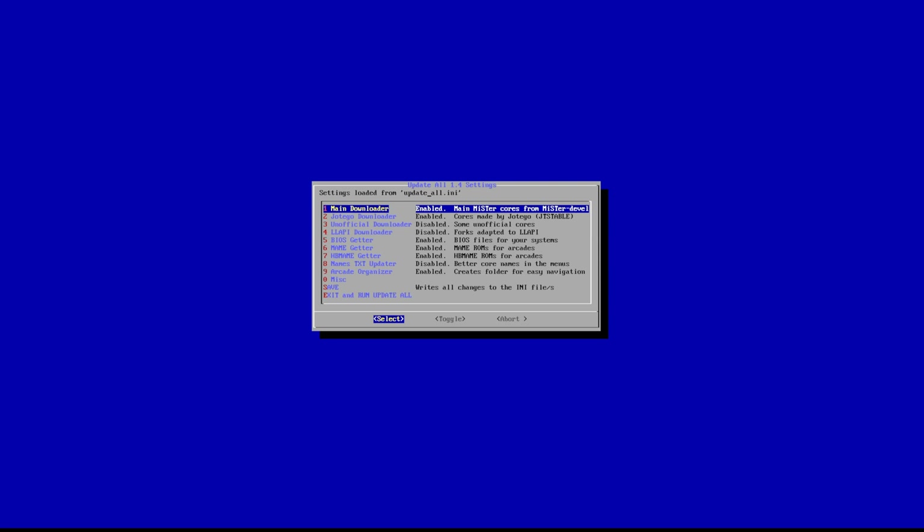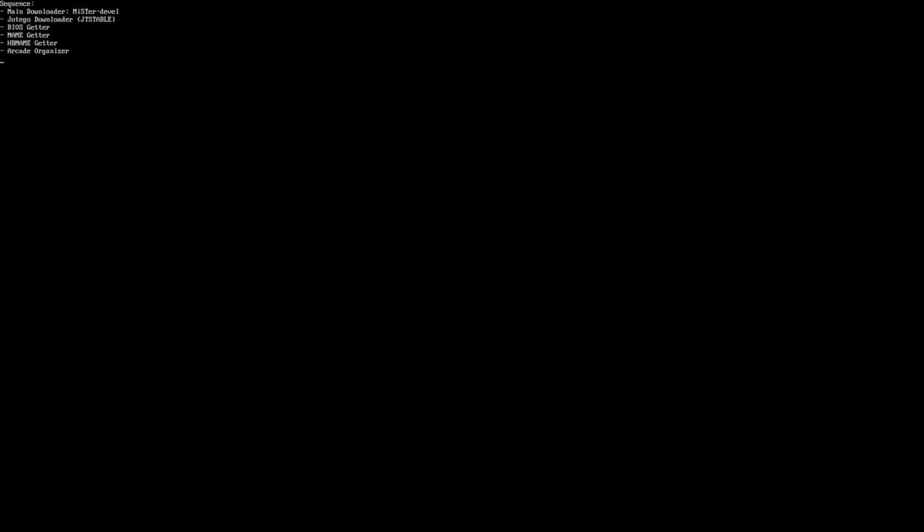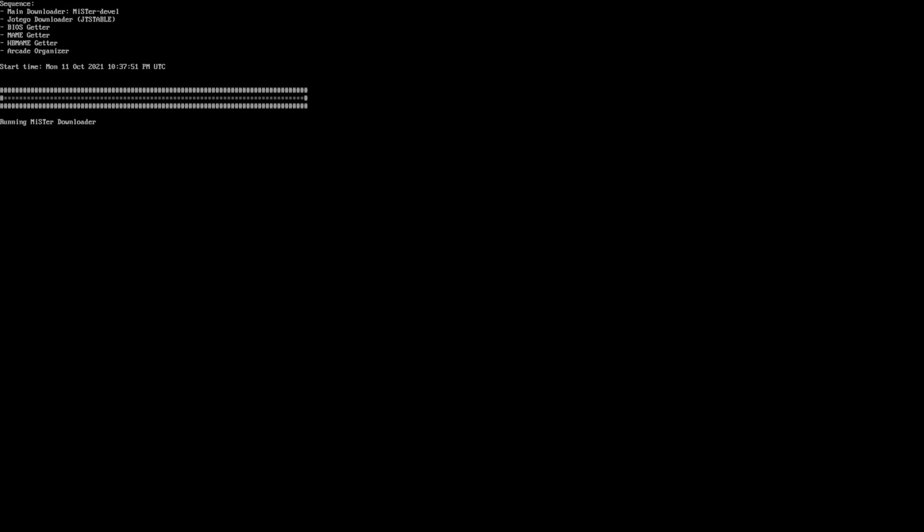I suggest you go into the settings and double-check everything. You have your main downloader — of course you want that enabled. You have your Hego downloader, which is for all his cores — I suggest you keep that enabled. Unofficial downloader I haven't messed with. Make sure your BIOS getter and main getters are enabled, and make sure your arcade organizer is enabled if you want that.